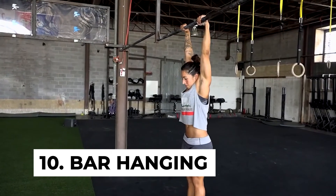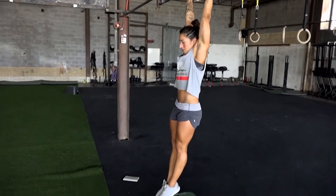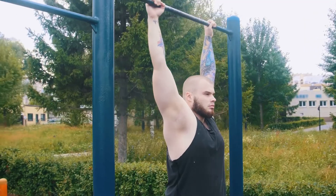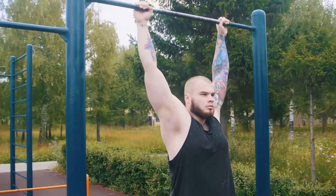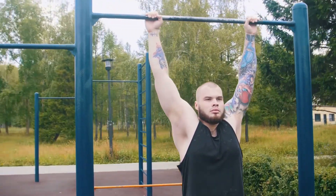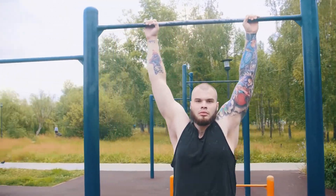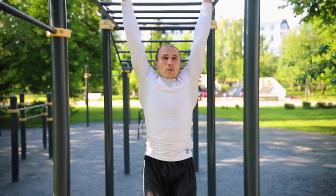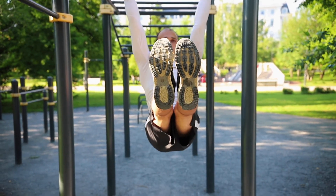Number ten: bar hanging. The bar hanging stretch is very effective as a height increasing exercise that stretches out your lower torso. To perform the bar hanging stretch, all you need is a strong bar fixed six to seven feet above the ground. Lift your hands overhead, lift your body and grab the bar, and stay in that position for at least 20 seconds. Ensure you don't pull yourself up.